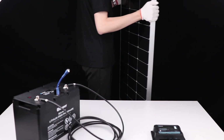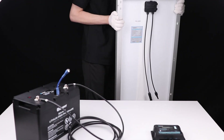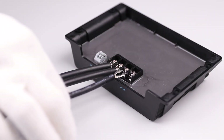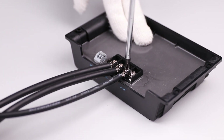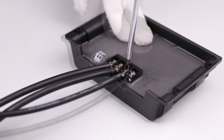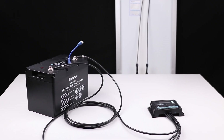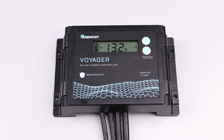The final step is to connect the solar panel. We will use an adapter kit to connect the panel to the Voyager. Start by loosening the PV negative on the Voyager and then place the adapter kit cable into the negative terminal. Repeat for the positive terminal. Once the solar is connected the Voyager will commence charging.